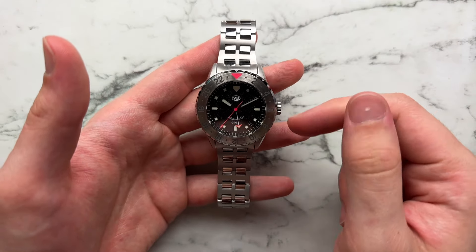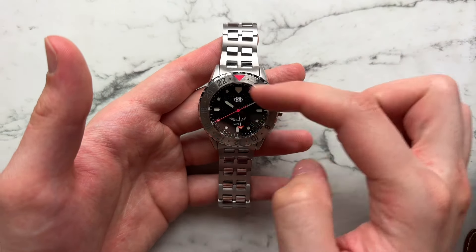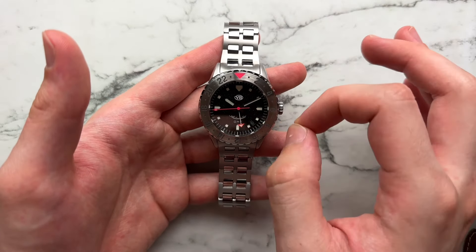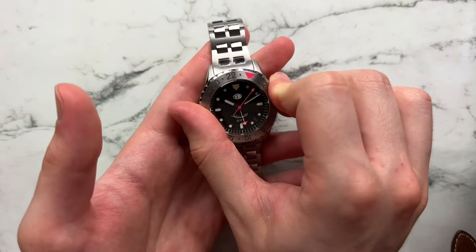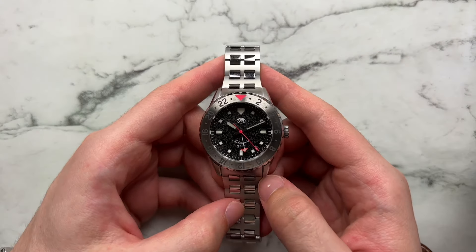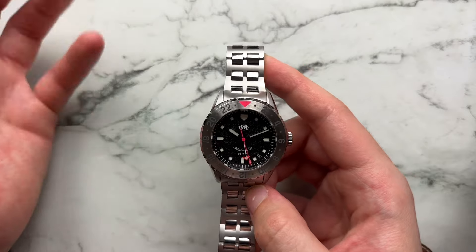There is no screw-down function. The watch has C3 Superluminova on the bezel in a sandwich lume style as well as on each and every hand. We have sapphire glass on the front with an inner AR coating, which is nice to see, and the watch has a bi-directional 48-click bezel. The watch retails directly from Van Banner Watches for $290.